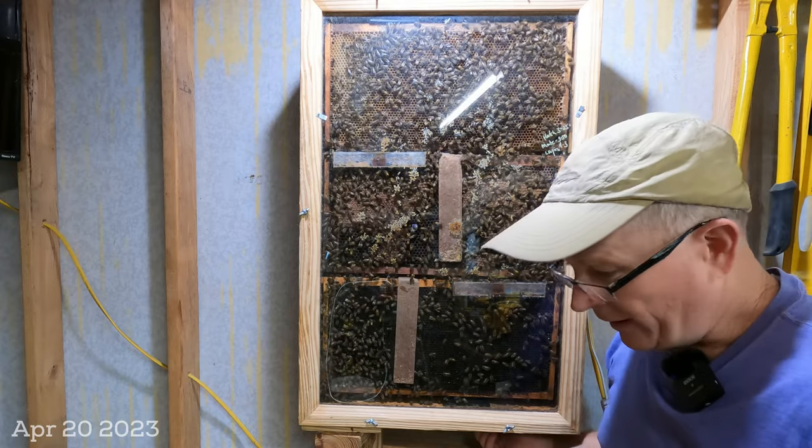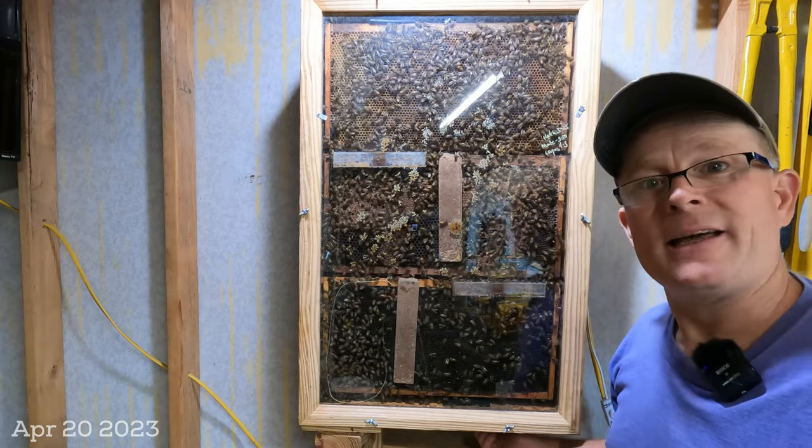Hey YouTube, good morning. It's time to clean the observation hive.